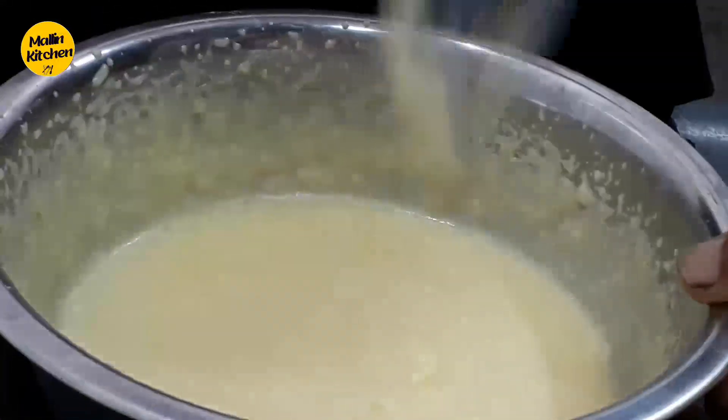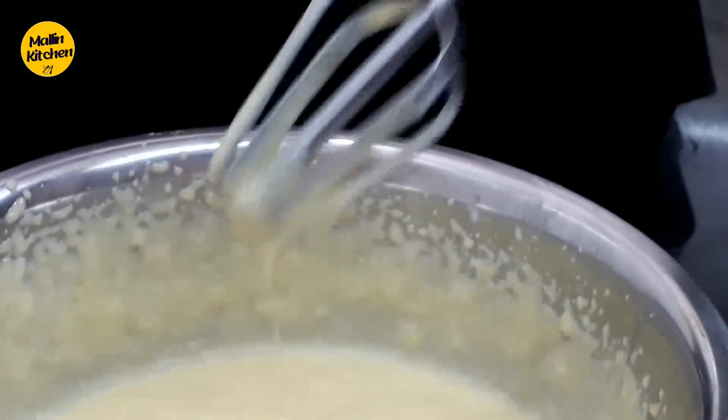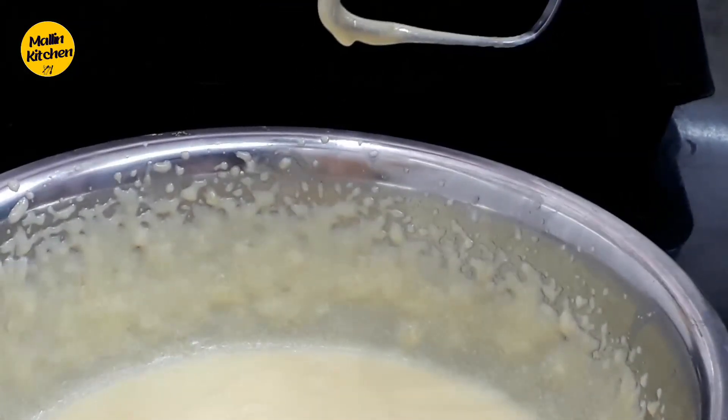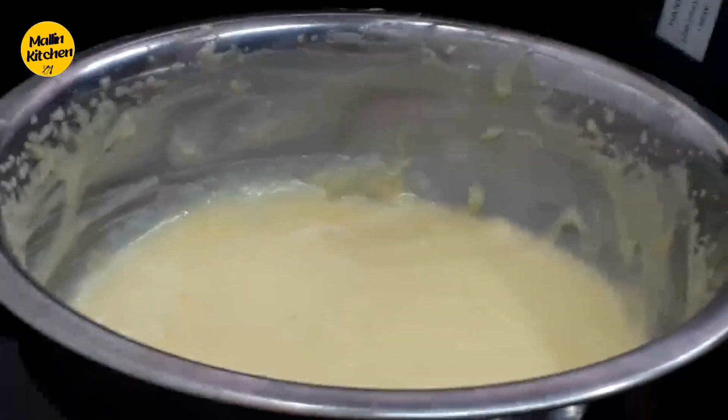I am going to do the cream of the custard in this way. I am going to cook the custard. I make it that way.